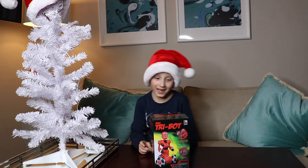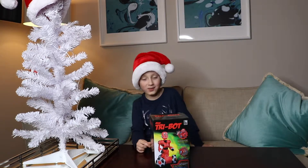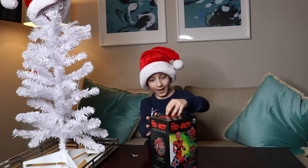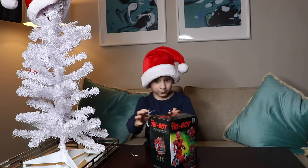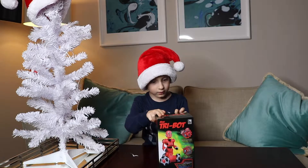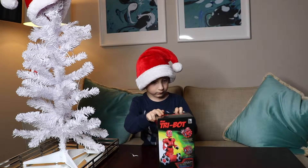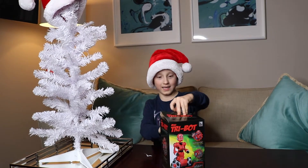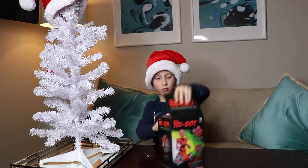You decided to open me a tri-bot — yeah, mini tri-bot. Let's open your Christmas present. It's like this, I think. And we have batteries ready for that. We open it, let's see what he can do.